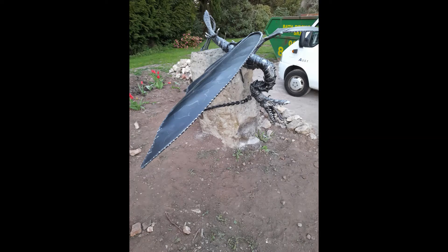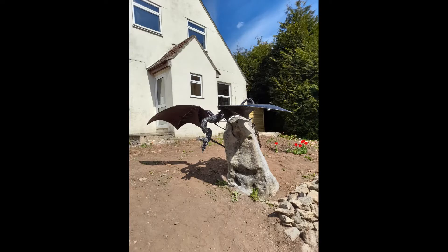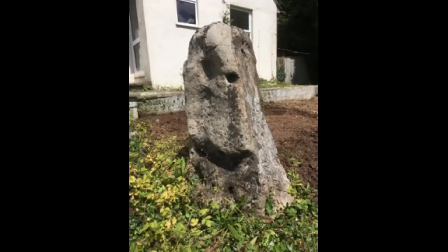Hello there, my name is Stephen Ritchie. I'm a steel sculptor from Ashfield in Kent and I thought I'd take you through one of my previous projects and see if I can do it under three minutes.